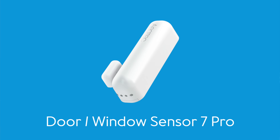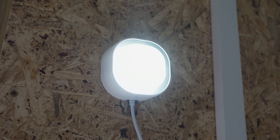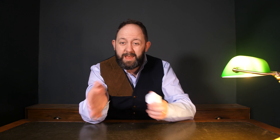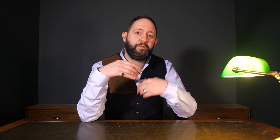Most of Aeotec's kit is like this. Take their Door and Window Sensor 7, which can detect not just open and close but also tilt when installed on a window. Take a look at the Siren 2, which has a built-in backup battery and a thousand-lumen alert light. Even the Aeotec Smart Button — typically just a button — actually has a temperature sensor in it. Most of their kit has something extra as a little sweetener, meaning you need less kit in the same area than with other smart home systems.